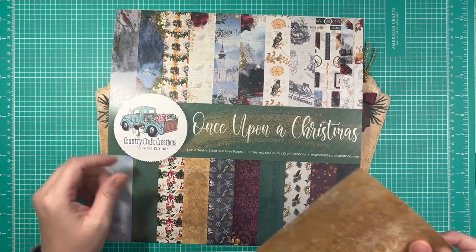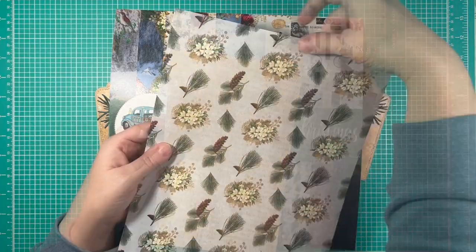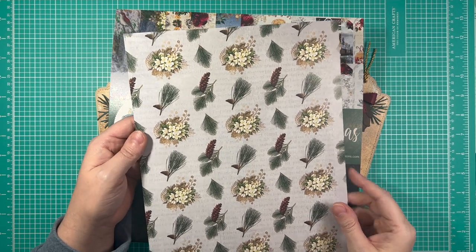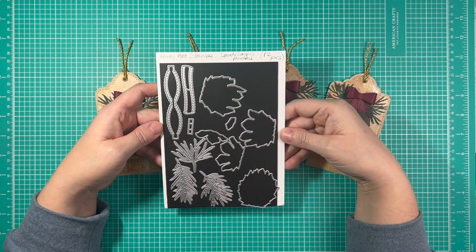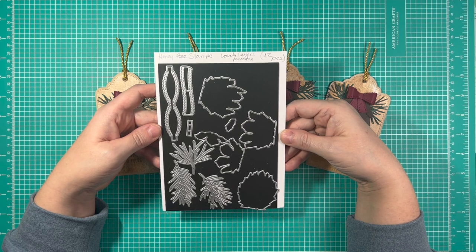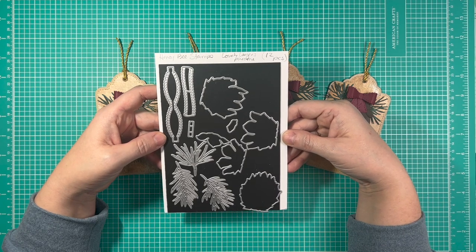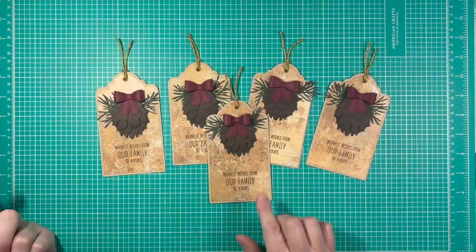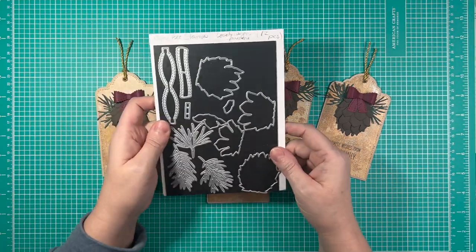So I used some of these papers for my tags. This sheet here — look how beautiful it is. I used this one, and then I used this paper here with these wonderful pine cones. This was really my inspiration on what I wanted to make here, because when I saw the pine cones on this paper, it reminded me of this die set that I have from Honey Bee Stamps. This is one of their Lovely Layers sets — the Lovely Layers Pine Cone. I think this was their first Lovely Layers set. It was certainly the first one I bought, and I fell in love with them. I'm obsessed with them now, and as you can tell, there's just this kind of layered effect here with them.